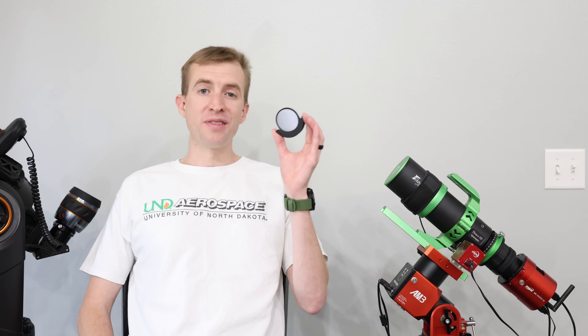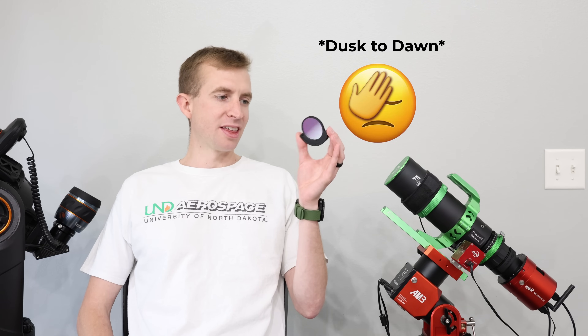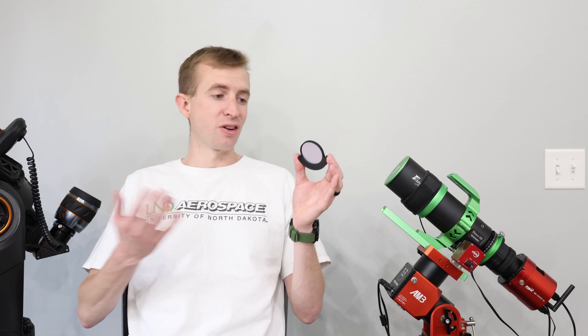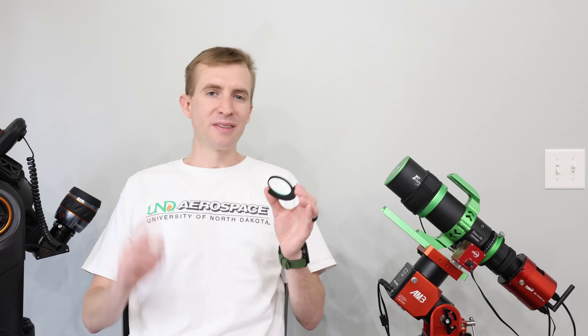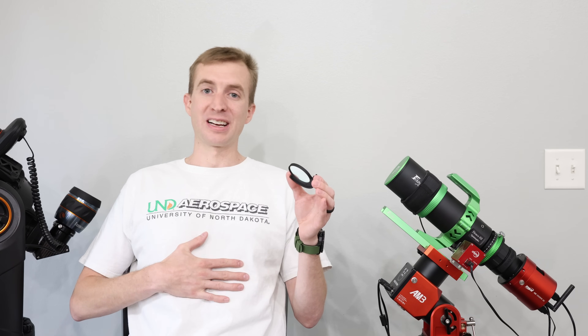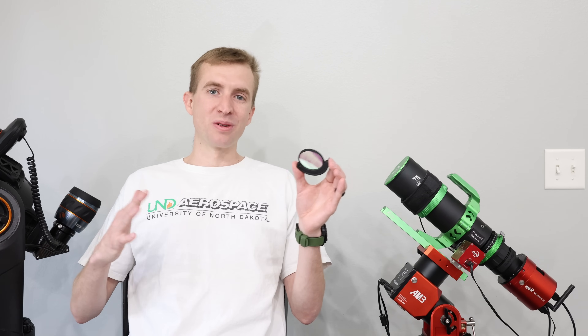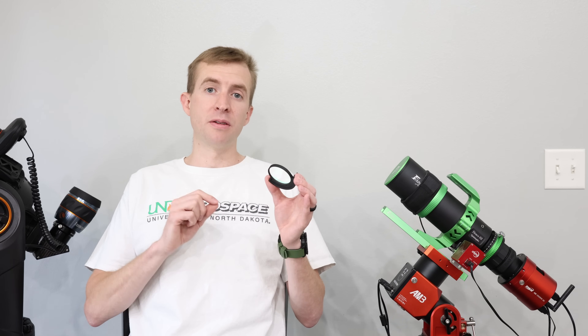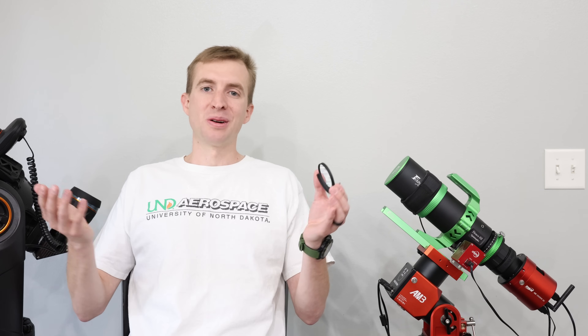That wraps up my review of the IDAS DTD, or Dusk to Dawn filter. I'd like to thank IDAS for sending me this for review, and I hope to image a comet with it very soon. Feel free to leave a comment below — it really does help with the algorithm. I'm not a professional reviewer, I don't use a script, but I've always tried to make good quality tutorials and reviews to help people. If you enjoy content like this, feel free to share, subscribe, or comment. I appreciate you watching. Have a great day and clear skies.